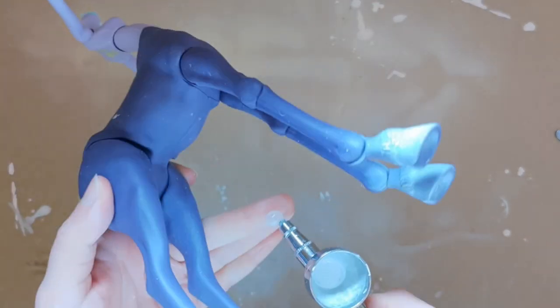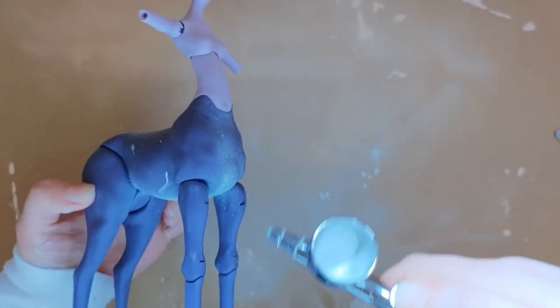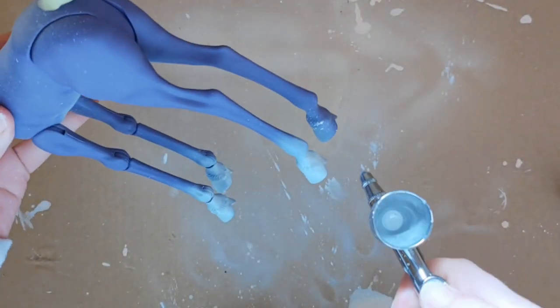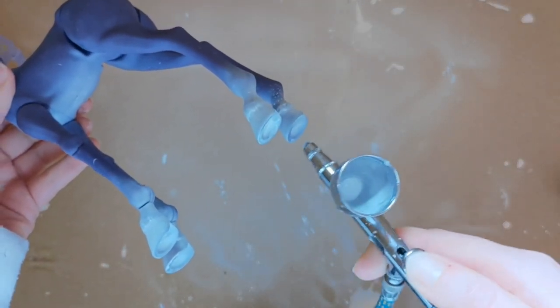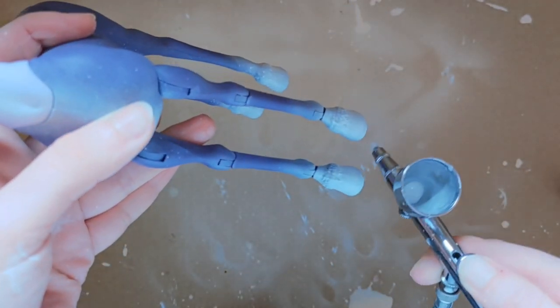I'm kind of obsessed with deer dolls — I've customized several of them. I also own an It's On Dancer doll in my collection; she's one of my favorites and I would never repaint her. So this is the reason why I chose the deer theme for this year's winter doll.